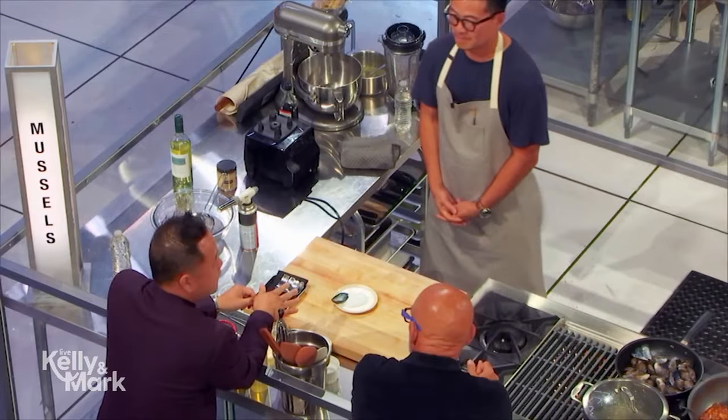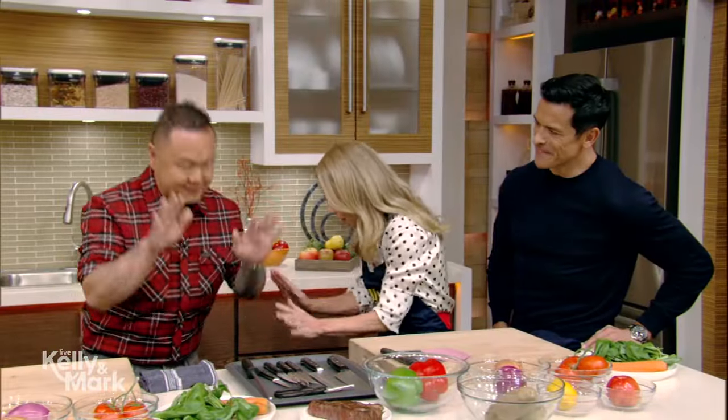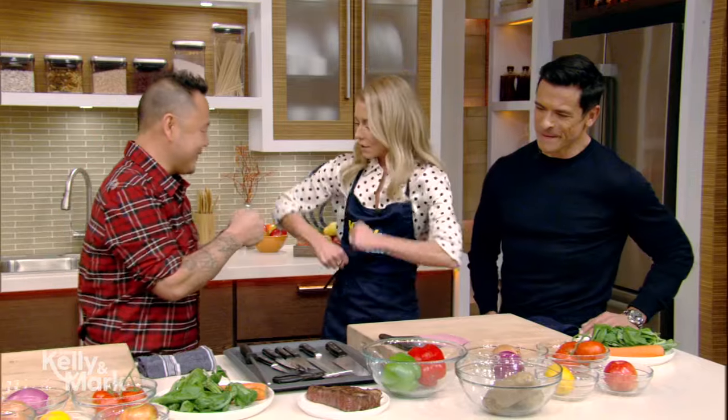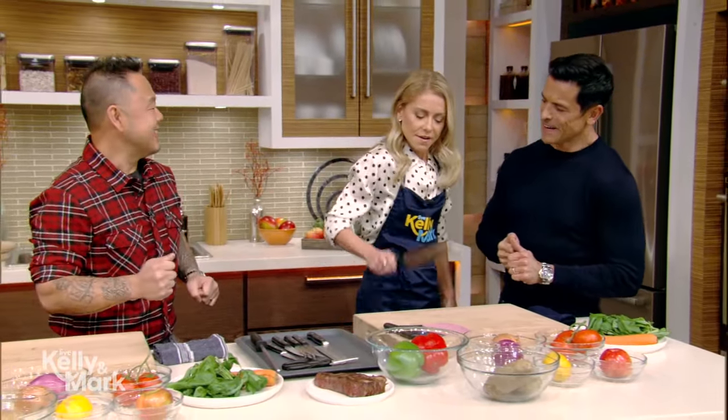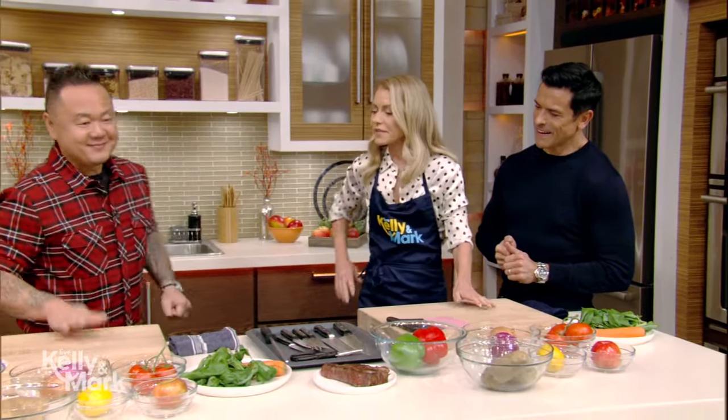You love him on Food Network, and he's here today to help us brush up on our knife skills. Please welcome Jet Tila! You're known as the fastest knife on the Food Network. Show us some of your knife skills.